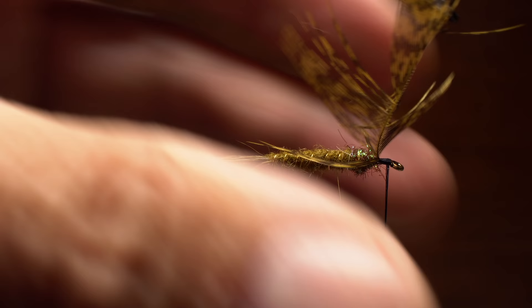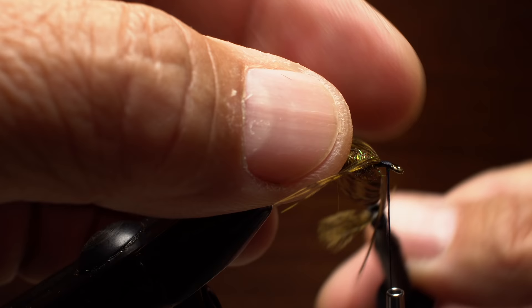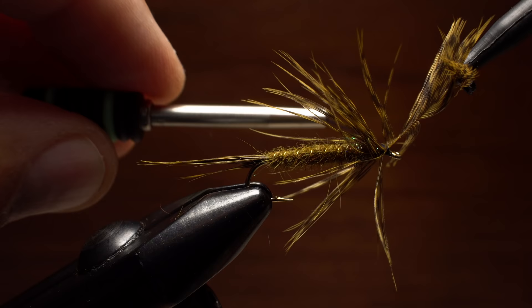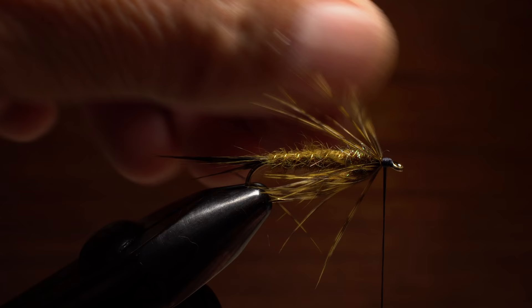With your tying thread behind the hook eye, get hold of the feather's tip with hackle pliers and pull it up to vertical. Preen the fibers back and down with the fingertips of your left hand. When you've got most of them pointing rearward, begin taking wraps with the feather — I actually count and do only two full wraps, kind of like martinis at lunch: one's not enough and three's definitely too many. Once the wraps are complete, use your tying thread to bind down the stem and then snip the excess off close.